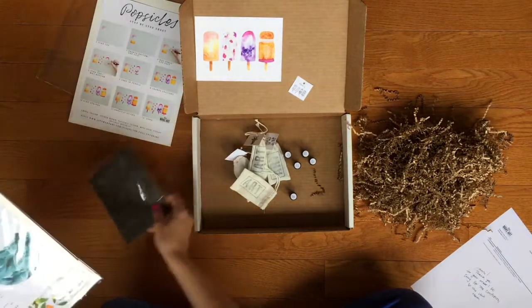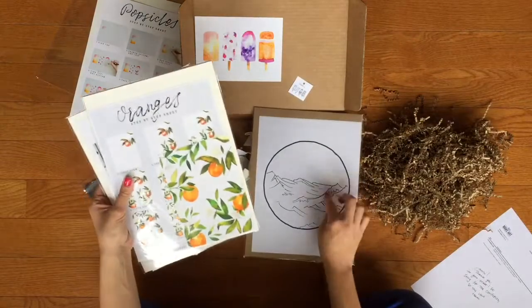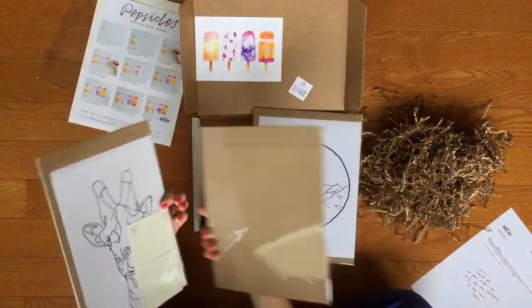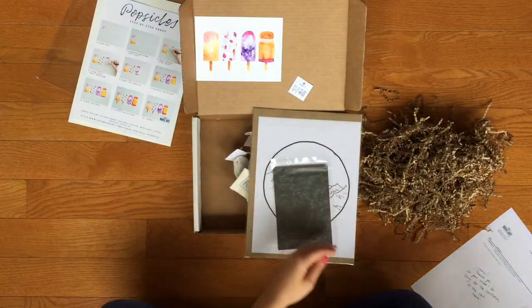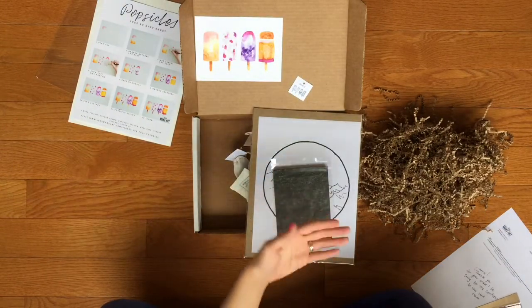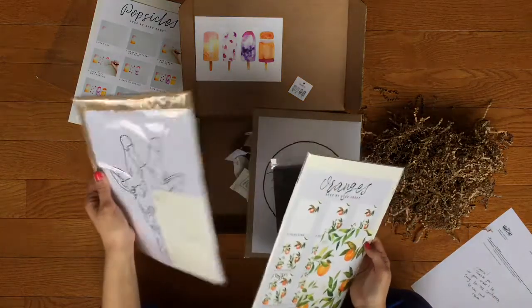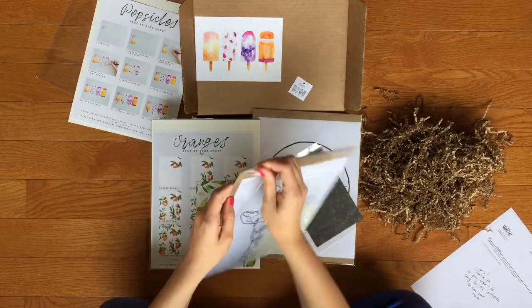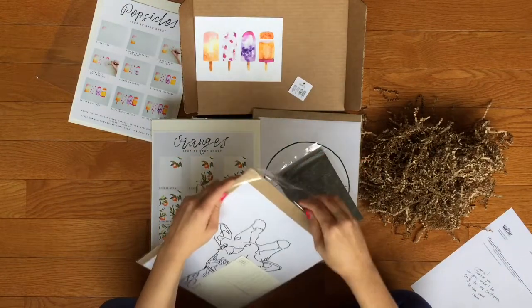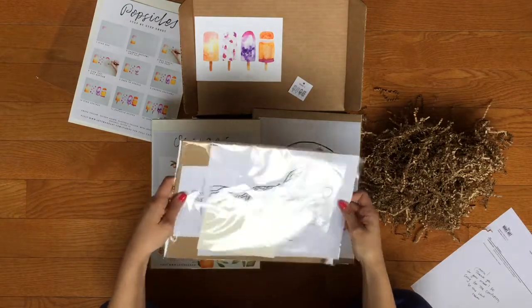Let's see week two. This is probably when you would use the carbon paper to trace this on your watercolor paper so you can have a light design of what you're going to be painting — it's not just freestyle. It looks like there's something on the back of this too, for week four. There's the drawing to trace.